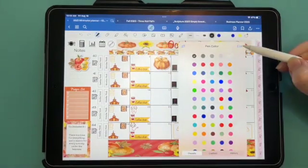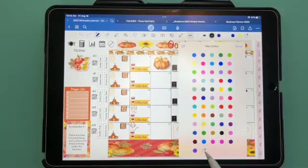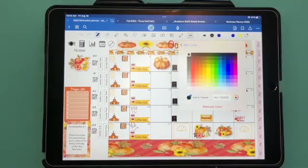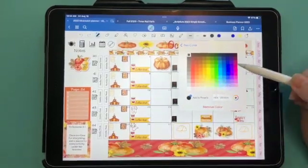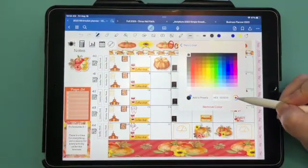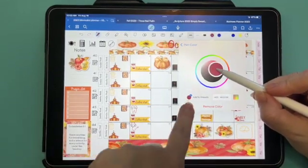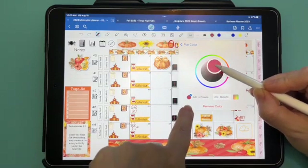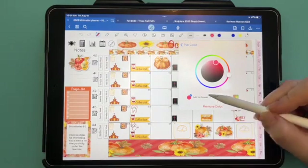To add custom pen colors, tap the down arrow on the pen tool, then tap Edit, and hit the plus. You have two different ways you can do it. You can choose a color from here — take the color wheel and choose whatever color you want. See how the little color is changing?